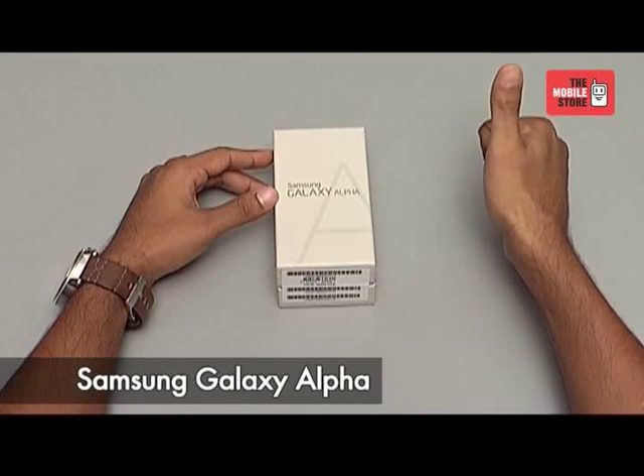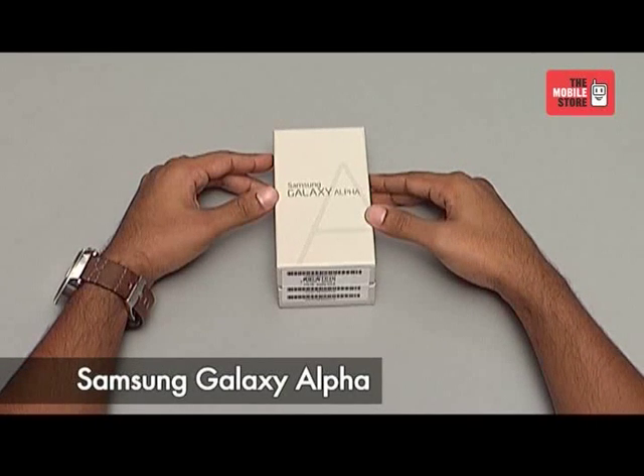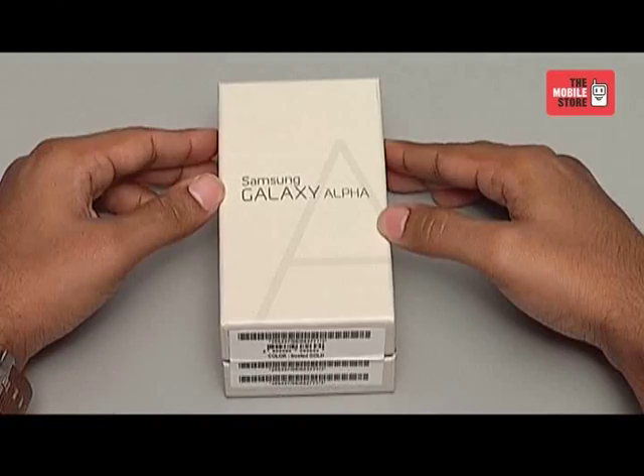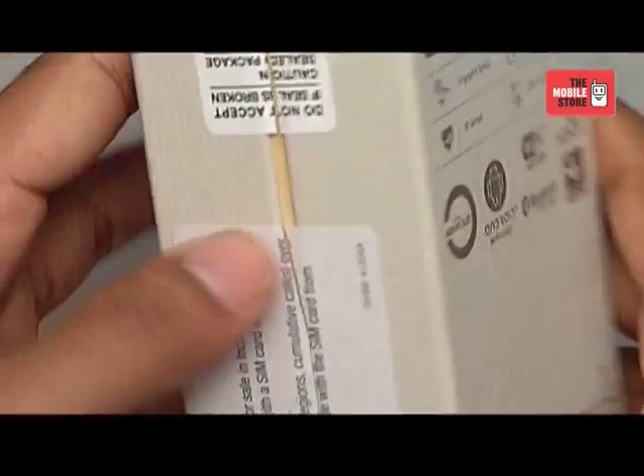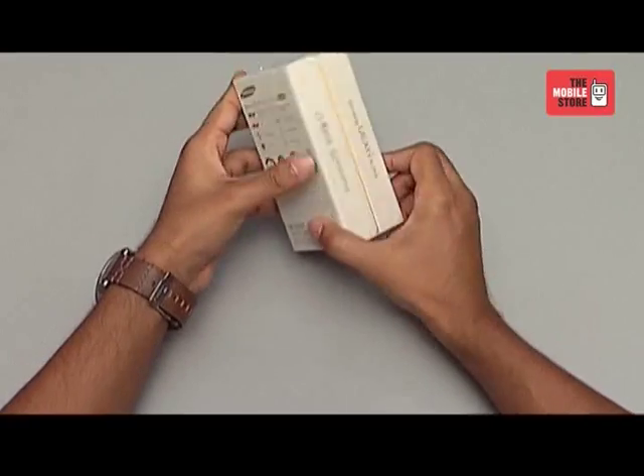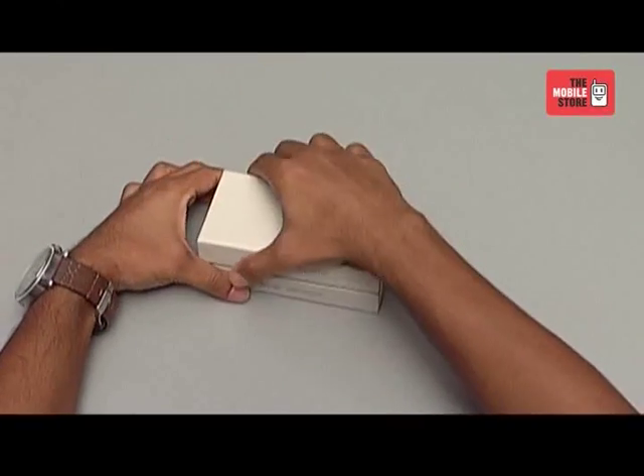Hi, this is your tech buddy from the mobile store and today we are here for the official unboxing of Samsung's latest introduction, Samsung Galaxy Alpha, exclusively for the mobile store. So, here we have the box of the phone. Let's open it up and see what we have inside.